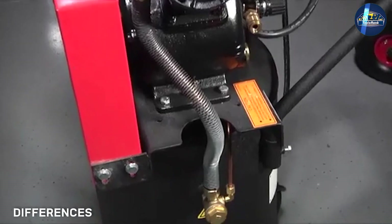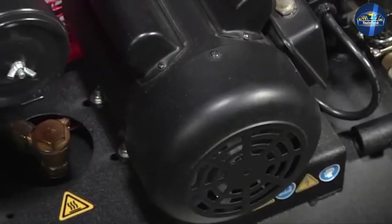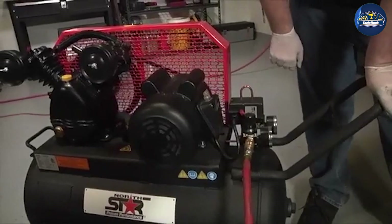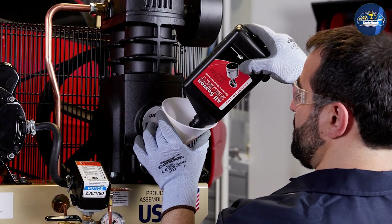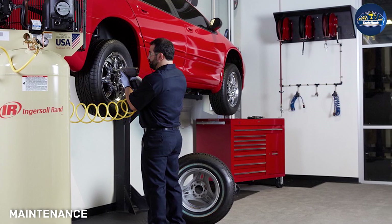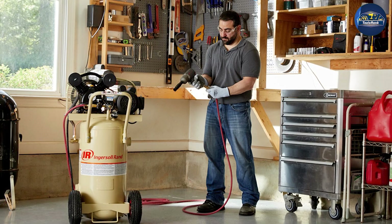Oil air compressors make use of oil for lubrication. This means you have to add oil and change the oil on a regular basis for the machine to continue functioning, just the way you change the oil of your car or gasoline generator. Oil-free air compressors, on the other hand, do not need to be lubricated with oil — you don't have to change any oil once you start using it. Between the two, oil-lubricated air compressors require more maintenance than oil-free air compressors.